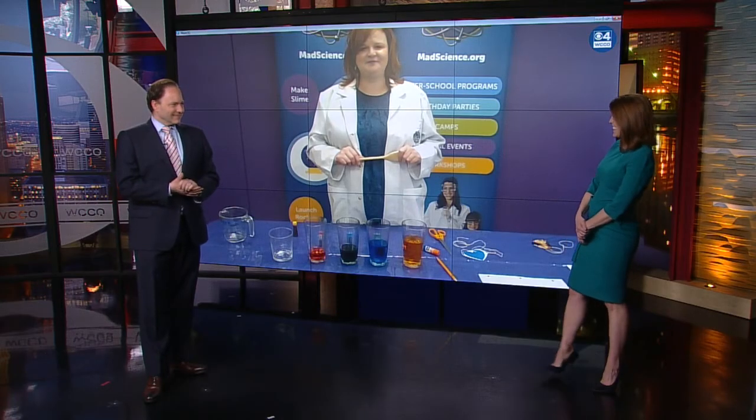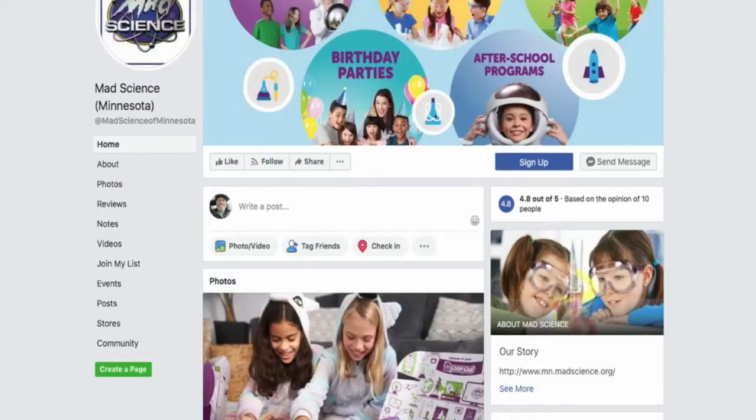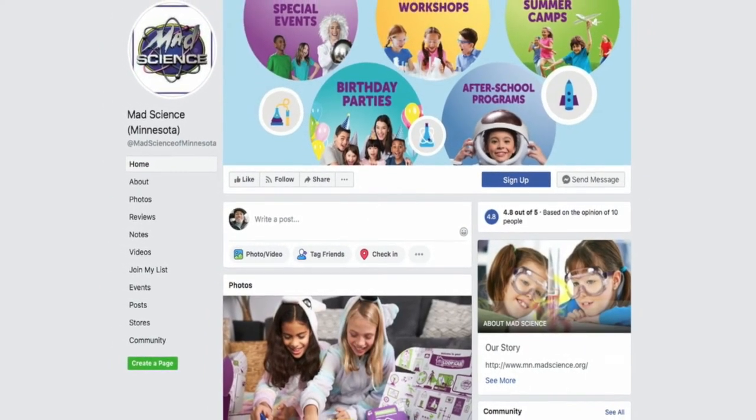Our parents and kids appreciate that. Thanks, Vicki. Great stuff there. WCCO.com slash links will get you to the Facebook page for Mad Science Minnesota so you can see those fun experiments.